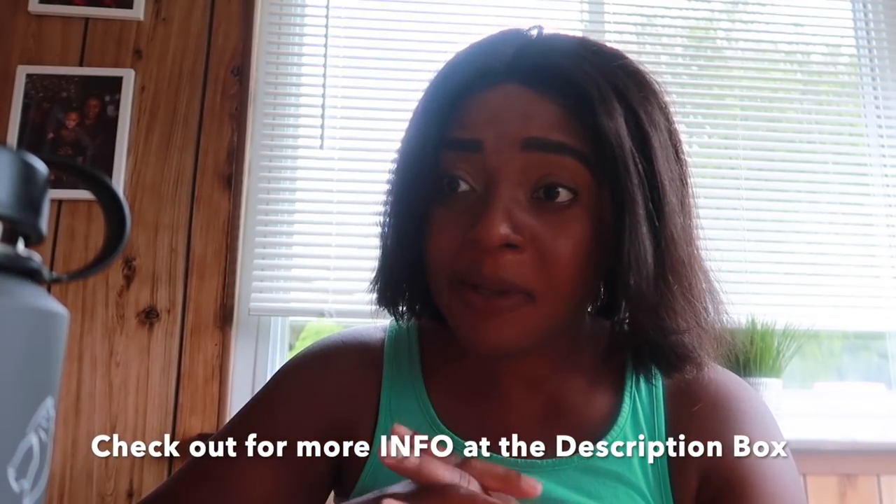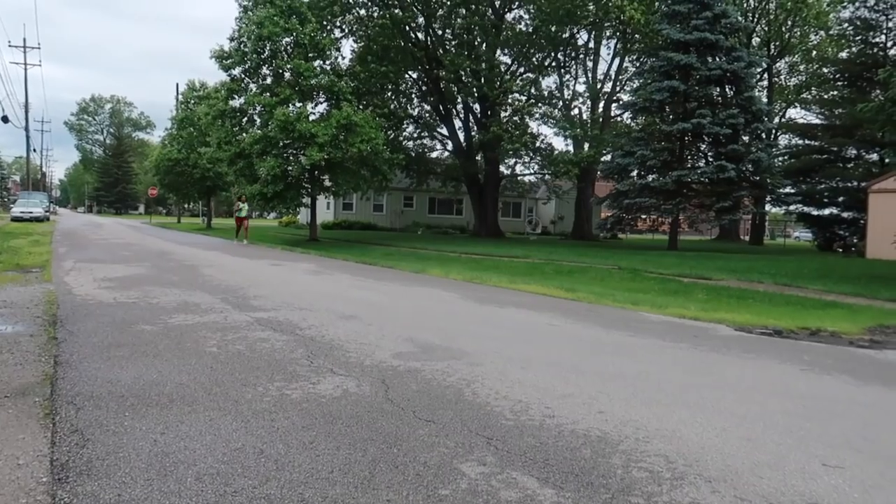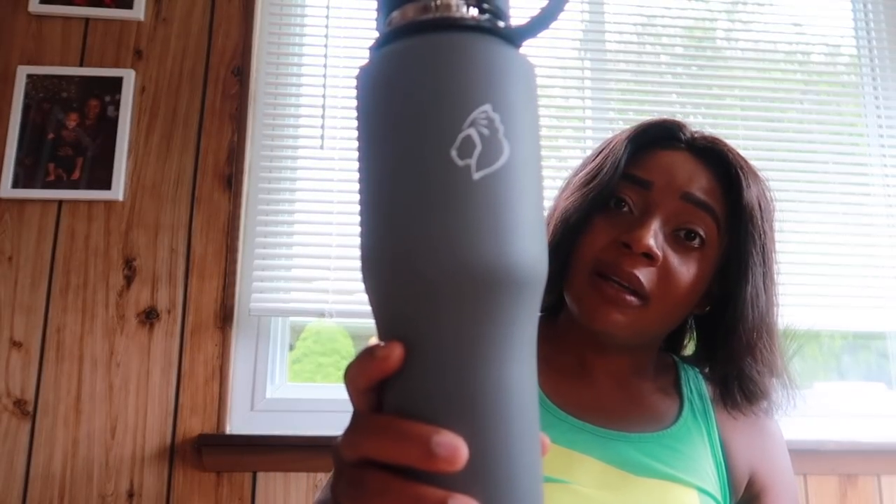I'm going to leave all the details and the link to Amazon in the description. The prices are super amazing — looking at the quality of this bottle and then the price, it's really a great deal. Go check them out; they have amazing bottles, so many of them. If you look up Buzio on Amazon you can see all their products, but this one I've tried and it's amazing. Whether working out or going out in the car, I have my incredible bottle everywhere I go.